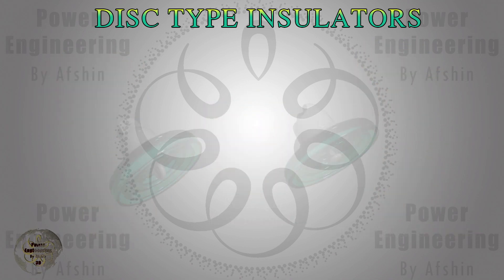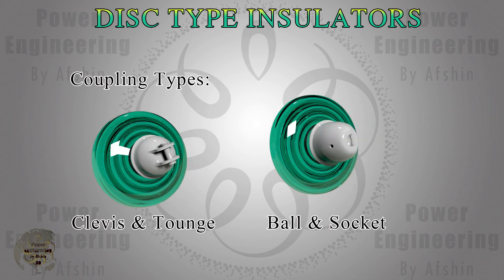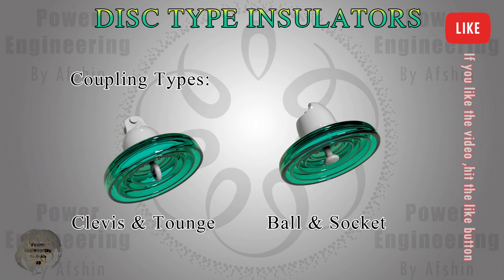Disc insulators generally use two types of couplings. Ball and socket coupling is the most common type, where a ball fits into a socket, providing flexibility and ease of assembly. Clevis and tongue coupling uses a U-shaped clevis that fits over a tongue and is secured with a pin. This type offers strong mechanical support for high-stress applications.